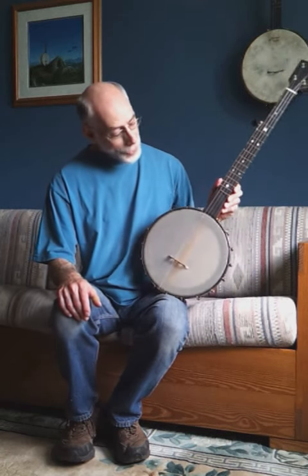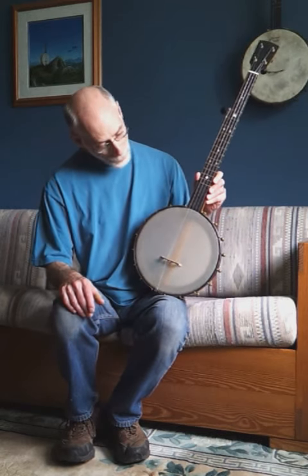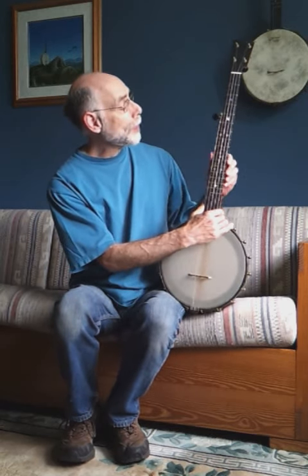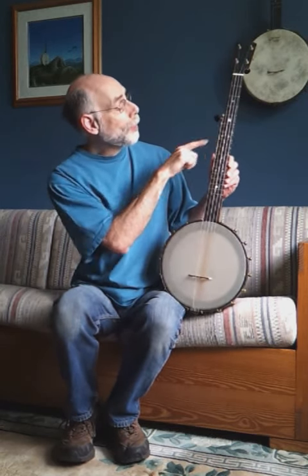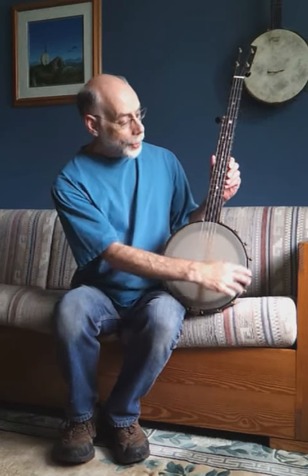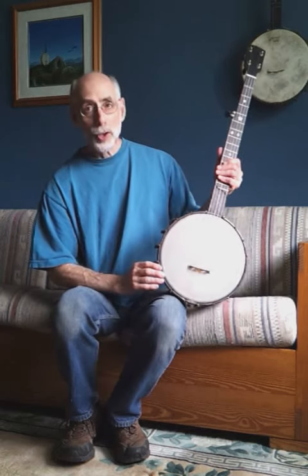It's an 11-inch pot with a renaissance head. It's a very nice, simple, but well-made design. Bill uses EVO fret wire, which is a nice gold-color fret wire. The hardware is antique brass. It's all made in Bill's shop.